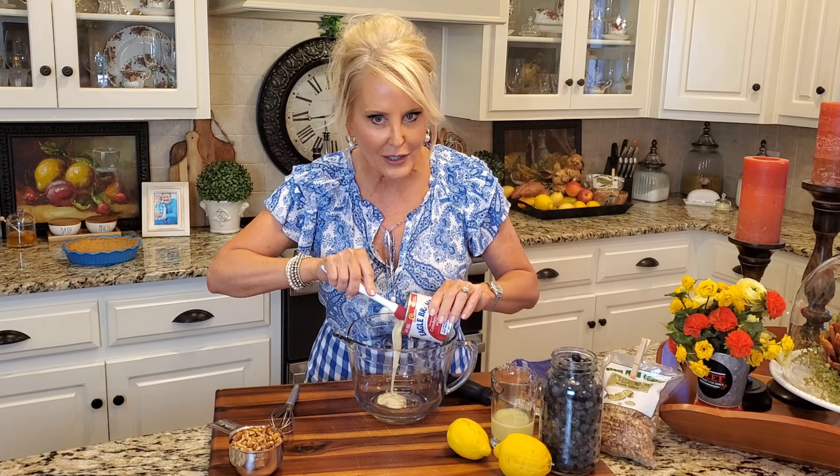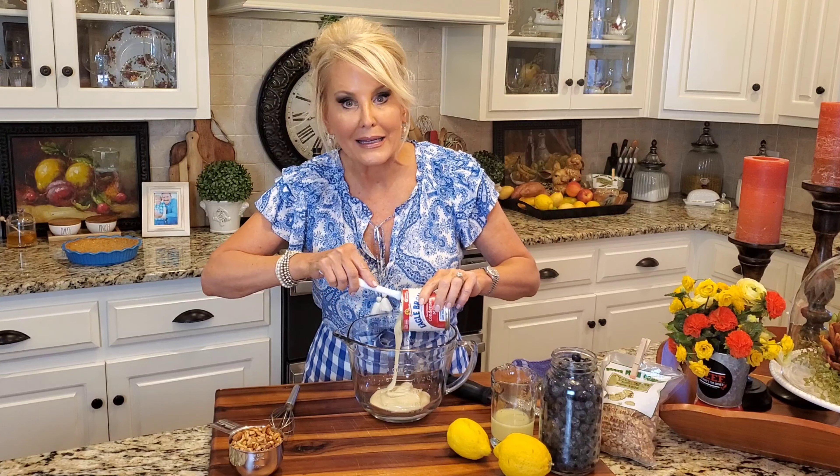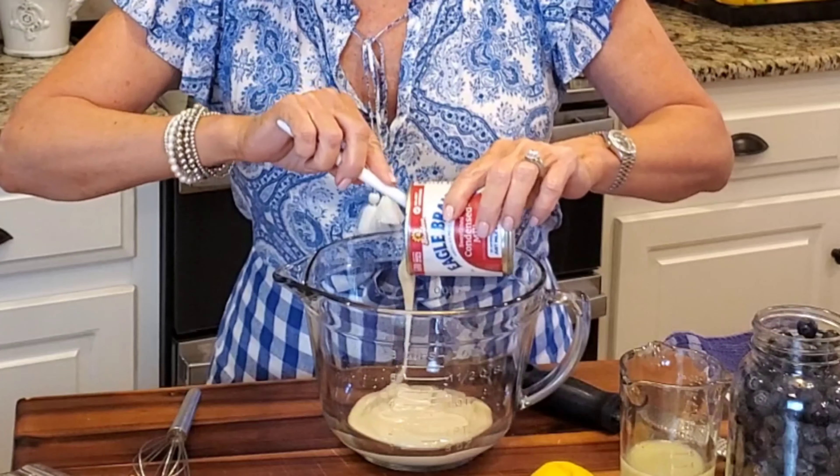Now the first thing that I'm starting with is sweetened condensed milk. I'm a true believer that if it has sweetened condensed milk in it, it's got to be good. And this pie definitely doesn't disappoint.